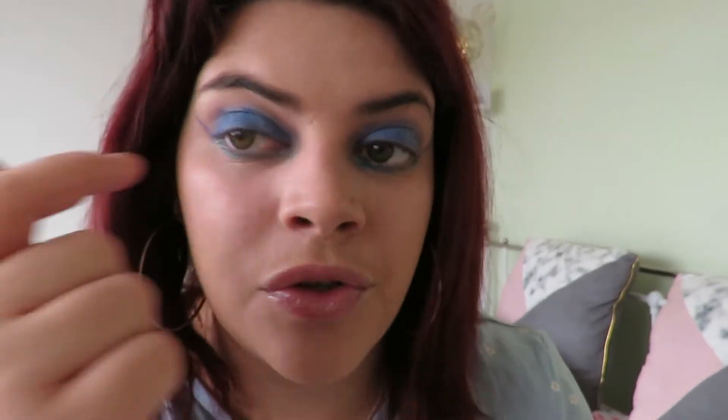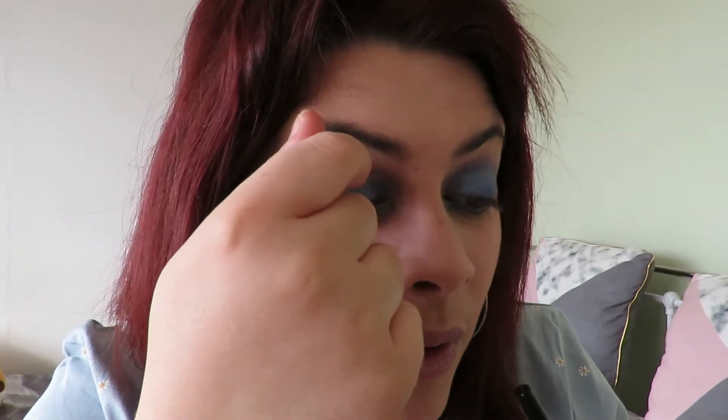To break up the blue, I'm going to go in with my Miss Ace Starlet eyeliner and apply that on my eyelid to finish the look. This is where things can go wrong!